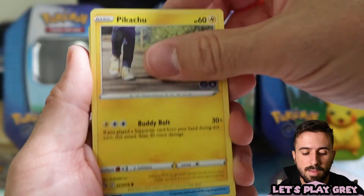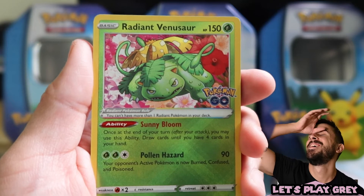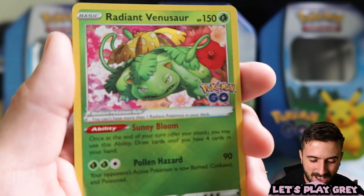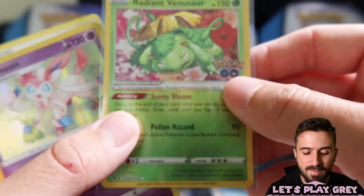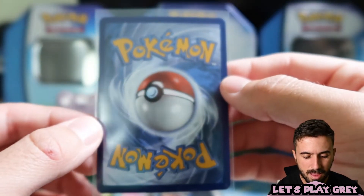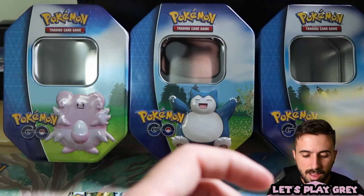These packs have pretty wonky pull rates — anything can happen. We've got Squirtle and Spinarock. I would love to get a Radiant — come on, Radiant Venusaur! Oh man, I manifested it — what?! Yeah, you can't make that up. That is fantastic. I have Radiant Venusaur but I'm not complaining at all — that is a gorgeous card, the radiance looks so good in person. We didn't pull the Radiant Charizard, but we got the Venusaur, a Sylveon holo, and some uncommons.